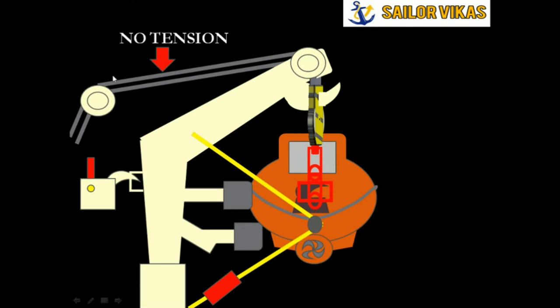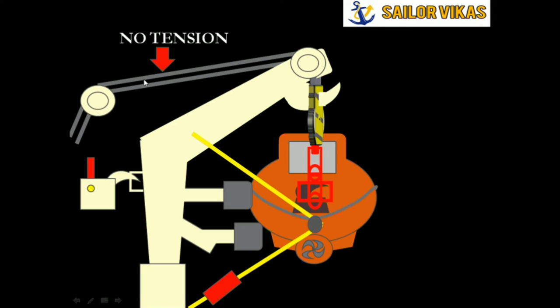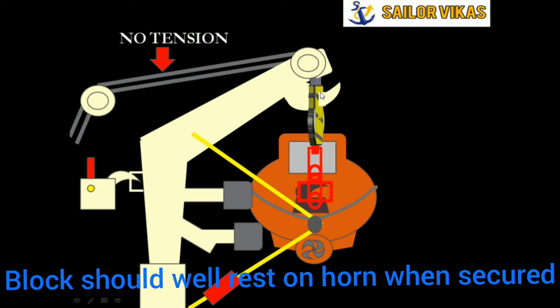When at sea with the lifeboat in stowage position, we must ensure there is no tension on the falls, because at sea there is undue stress due to rolling, pitching, etc. The lifeboat weight should be taken only by the block and sheave arrangement, which hangs on the horn. We must make sure the weight is not on the falls — the weight should be on the horn, and the block should be well resting on the surface of the horn.